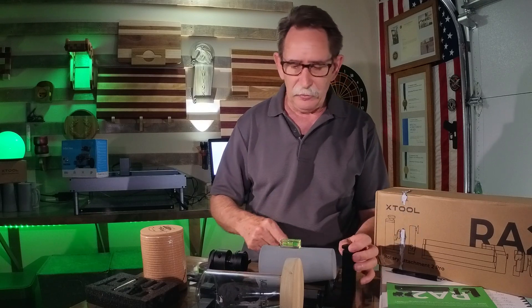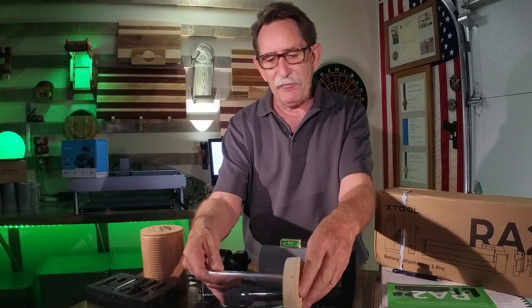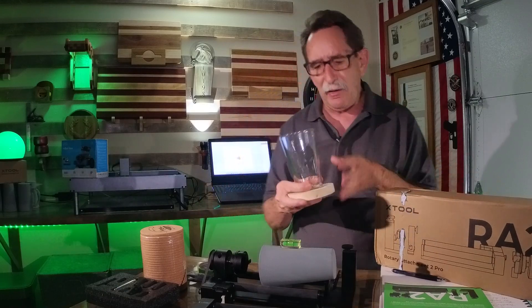You just set it right on top of whatever you're going to laser, and there's a little adjustment screw. You can just get it right in the bubble. I could get close after I had cut this with my CNC machine, but it just wasn't exactly giving me the result I'd like to have.